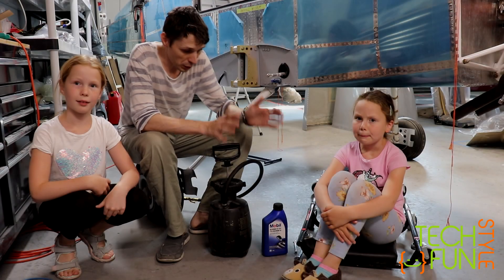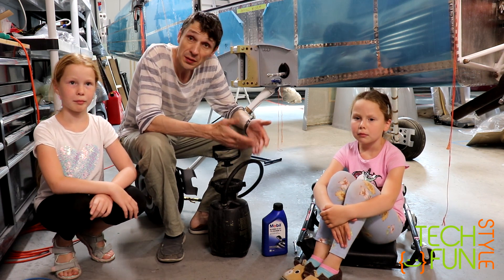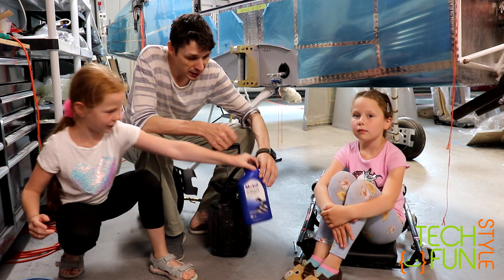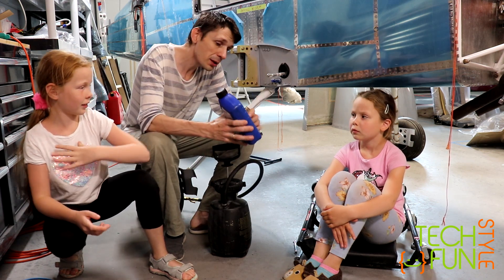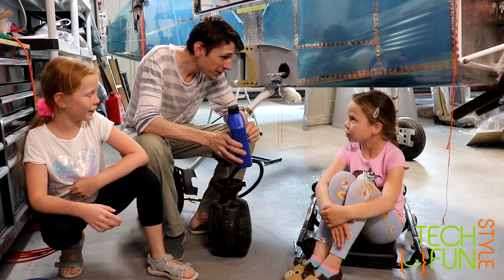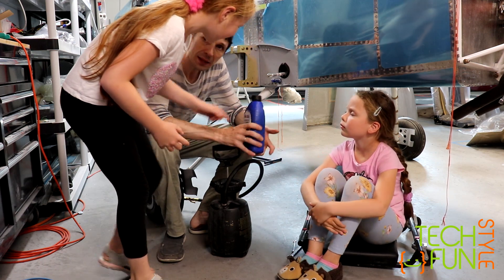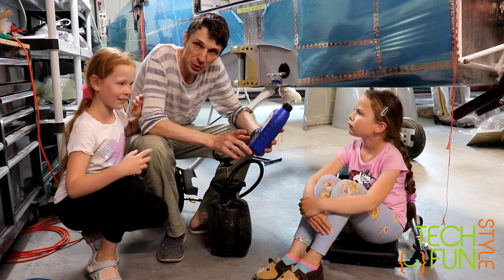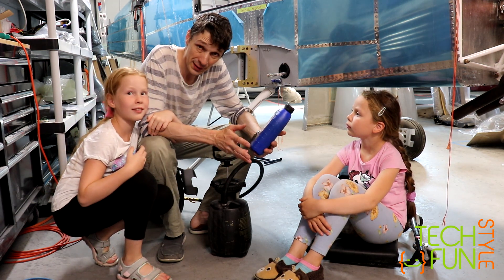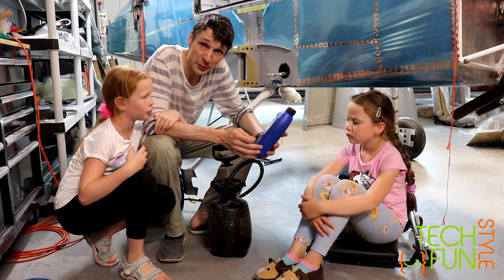Today we finally need to fill up our brake system with liquid. I reviewed many options and I find out that I'm going to be using — it's a Mobil 1 ATF, automatic transmission liquid. Despite being an automatic transmission liquid, in fact it's an oil, quite similar to whatever brake fluid is.